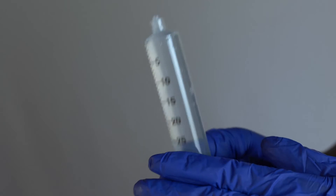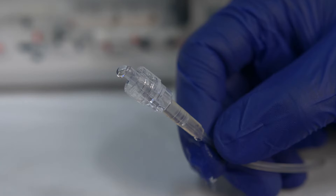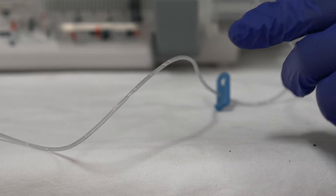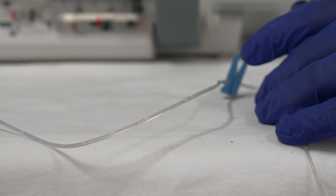The syringe and extension line must be filled or primed with fluid before it is connected to the patient. Air in the line is extremely dangerous to the patient. If air bubbles remain in the line, the patient would be injected with that air, which may cause an air embolism.